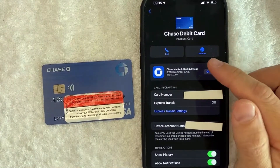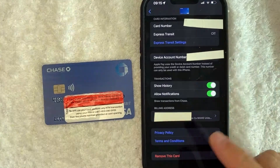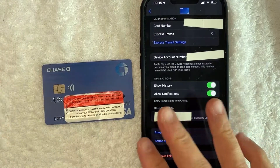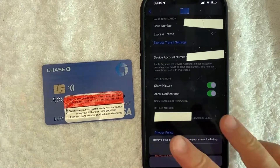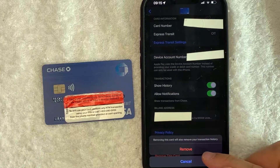And in order to remove this card from your Apple Pay wallet, just scroll to the bottom. Once you scroll to the bottom, you will see this button here called 'remove this card.' If you still want to delete your Chase bank debit card from the Apple Pay wallet, click on this red remove card button. Once you do that, you're going to see another pop-up confirming that you would like to remove your Chase bank debit card from Apple Pay wallet. Click on the red button once again.